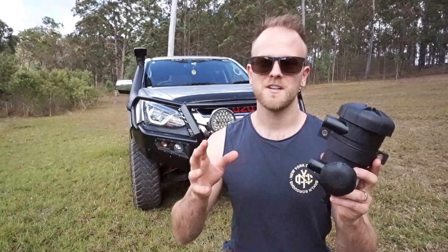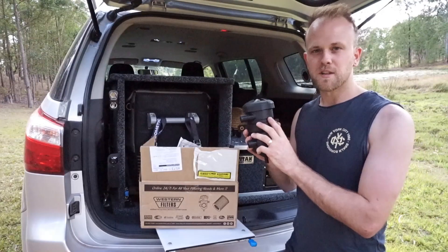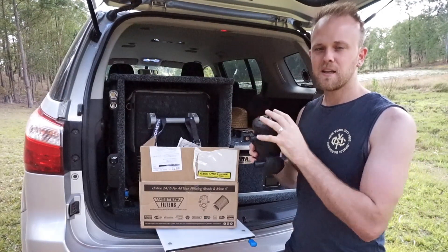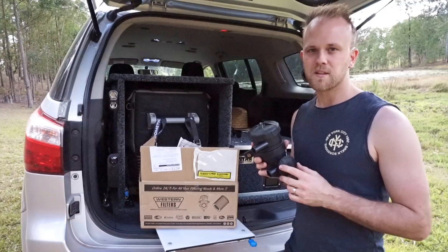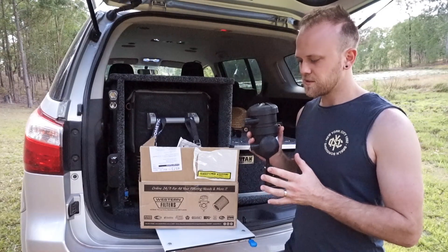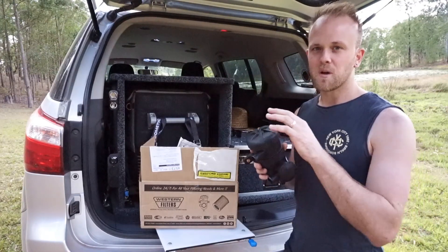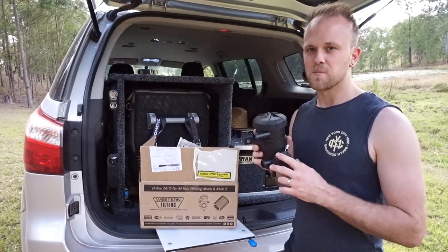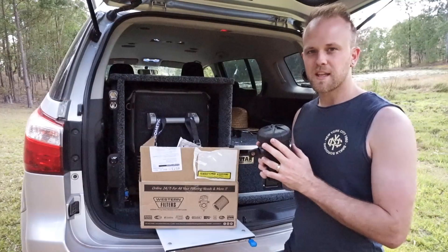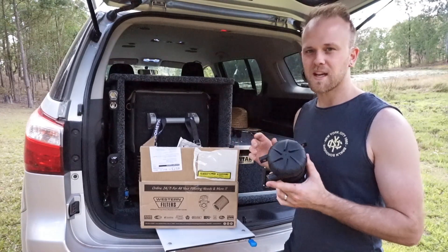Now we'll jump around the back of the 4WD and do an unboxing of the ProVent 200 to show you what you get in the kit. I've chosen the ProVent 200 from Western Filters. Lots of different people will sell the ProVent 200, but the difference will be the mounting kit that comes with it — where the bracket mounts in the engine bay. If you have a dual battery system fitted on that side, there won't be room for the bracket, so you may need the kit that mounts near the airbox, like I have.